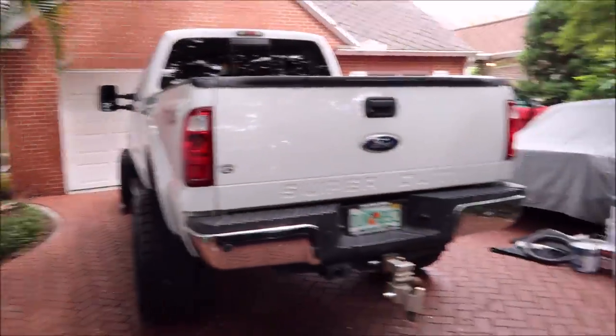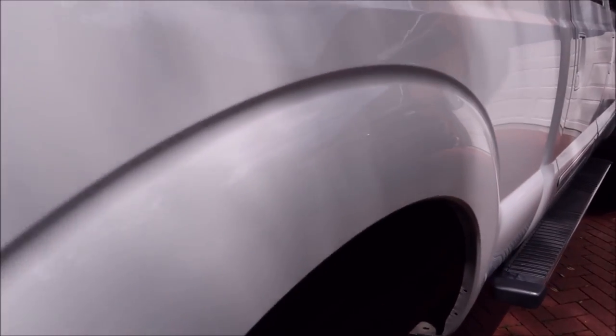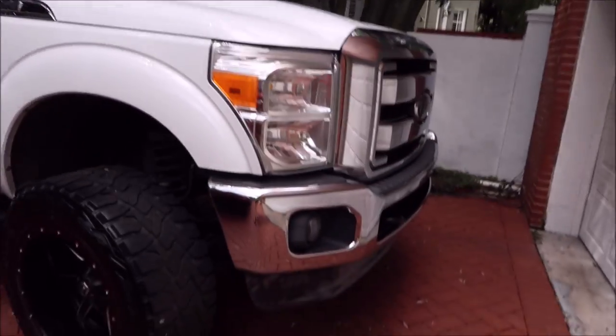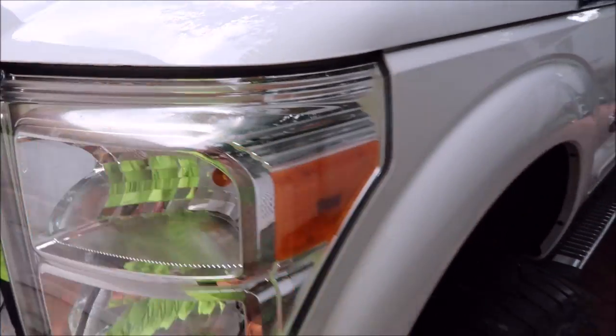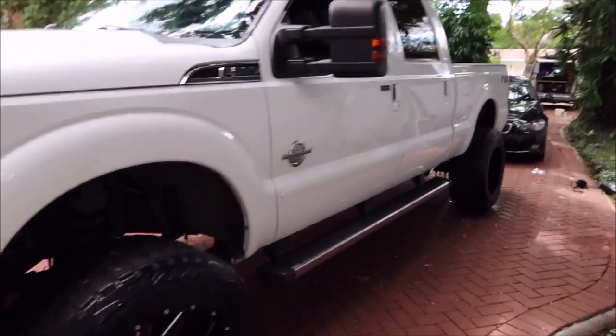We're about to hit a crazy downpour - this is the summer in Florida - so I'm going to go ahead and shoot the last bit of video. I usually clean up all my mess and the crap that's laying around, but I want to shoot the finale. You remember how nasty this thing was? It was just disgusting, it had not been washed in forever. Now she has some nice gloss. Looks proper. No bugs or craziness on the front end. Nice and clean. I got the headlights - I got all the yellowing off, I didn't sand it or anything. I literally just hit it with the universal all-in-one. Everything got universal all-in-one. Looks amazing now.